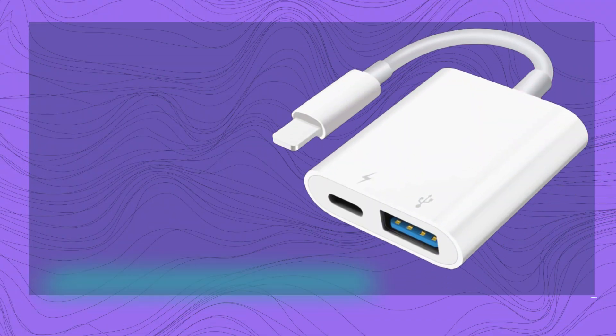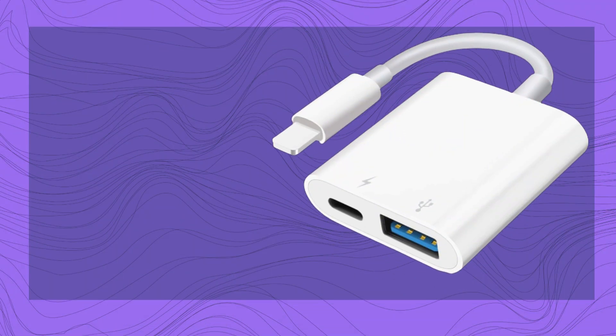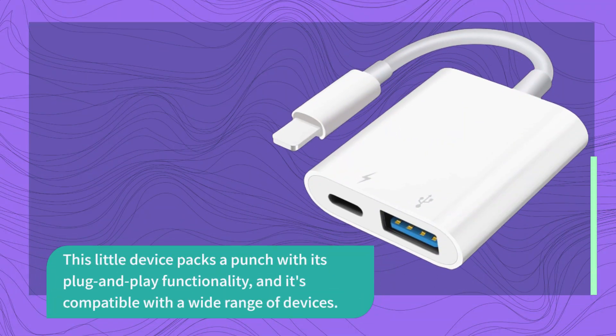The SUNTRSI USB Portable Camera Adapter is a game-changer when it comes to transferring photos and videos from your camera to your iPhone or iPad. This little device packs a punch with its plug-and-play functionality, and it's compatible with a wide range of devices.